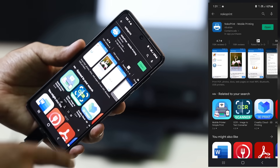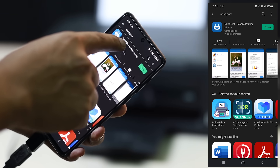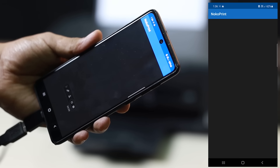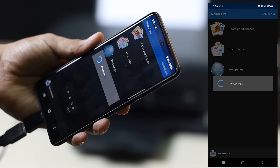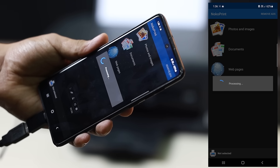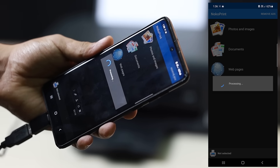Since it has a free service, you will expect ads, but if you don't want those advertisements showing up, there's a paid version. Go ahead and open it. First up you can see: Photos and Images, Documents, Web Pages. The first time you open it, it will take time because it's going to load up your photos and documents.